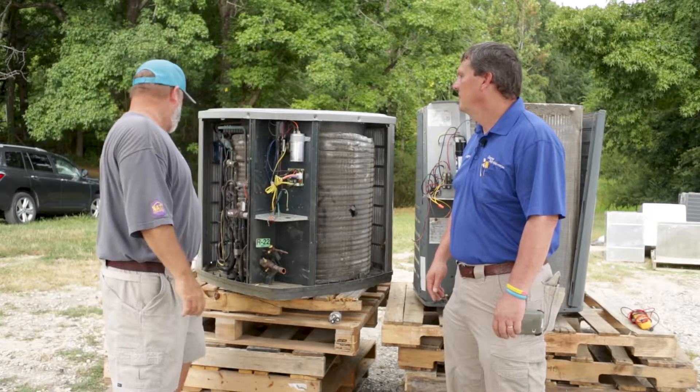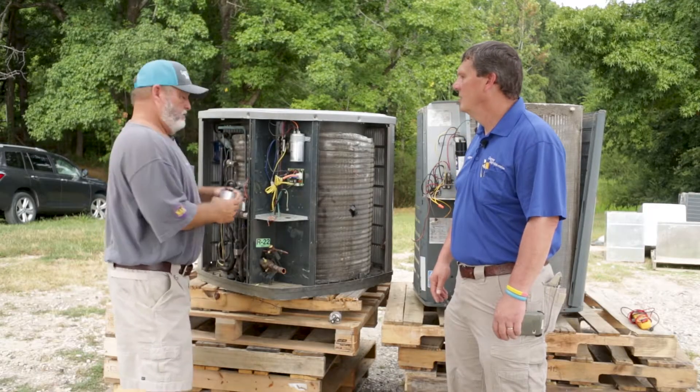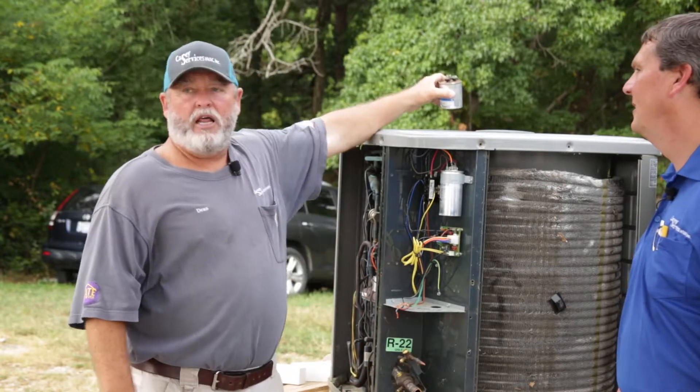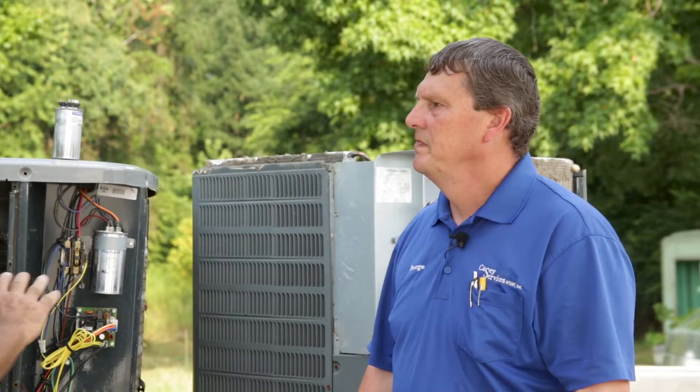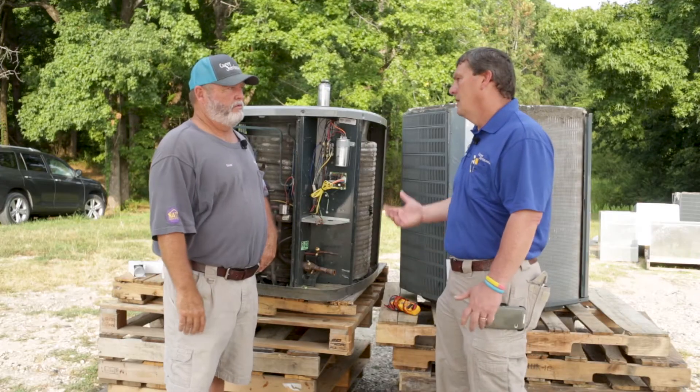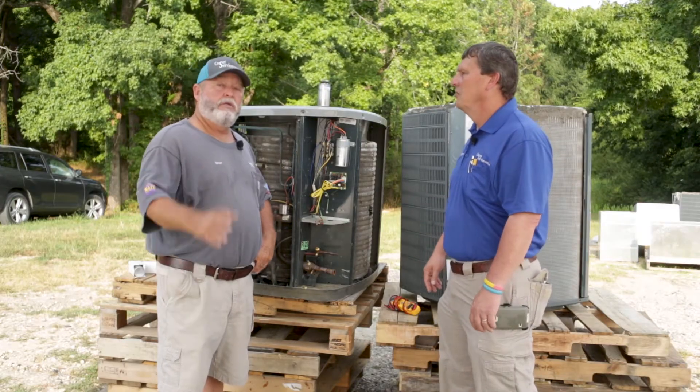How many times have you been to one where the capacitor was bad and swollen up? A lot. The capacitor still could run — it still could run. And how long could it run for? That's a question you never know; you never know when it's gonna go.